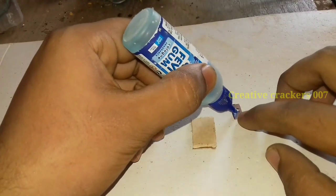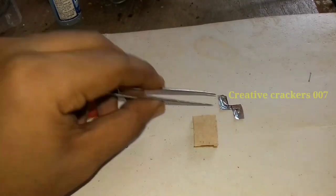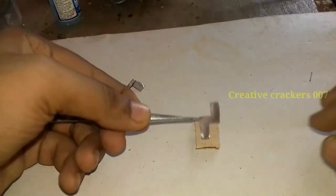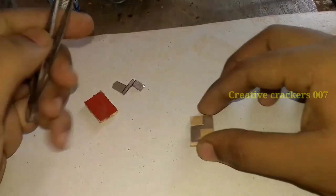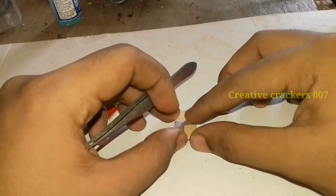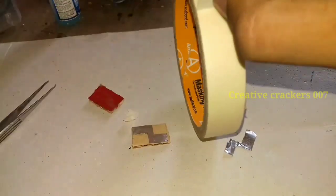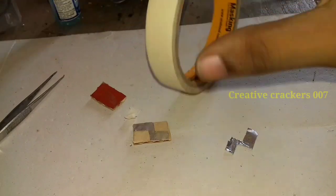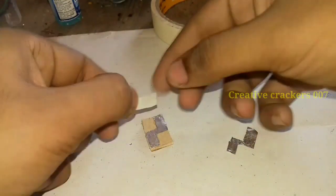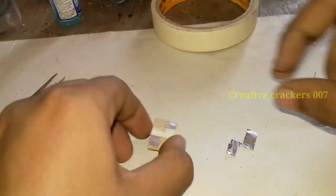Now we are going to make a switch for the Ironman helmet. It is a simple switch. How it works is: if you touch the top, the positive-to-negative current will flow, and if you touch the bottom, the negative-to-positive current flows. So if you touch the top the Ironman helmet will open, and if you touch the bottom the Ironman helmet will be closed.